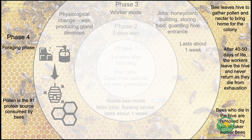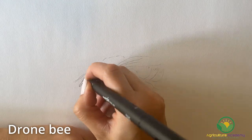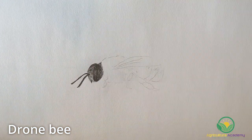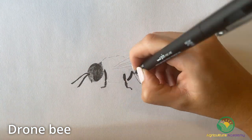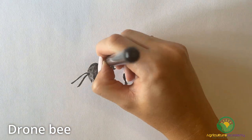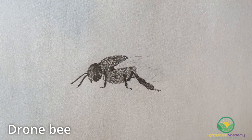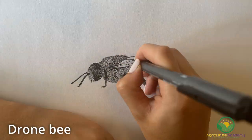Those who die in the hive are removed by undertaker worker bees. Lastly, we have the drone bees. These are male bees whose sole purpose is to mate with the queen bee. They do not forage outside the hive, only leaving the colony to mate or when they are ejected from the hive in times of resource shortage. While they wait for the queen, they are fed by worker bees. They have very large eyes, a large body, and no stinger.